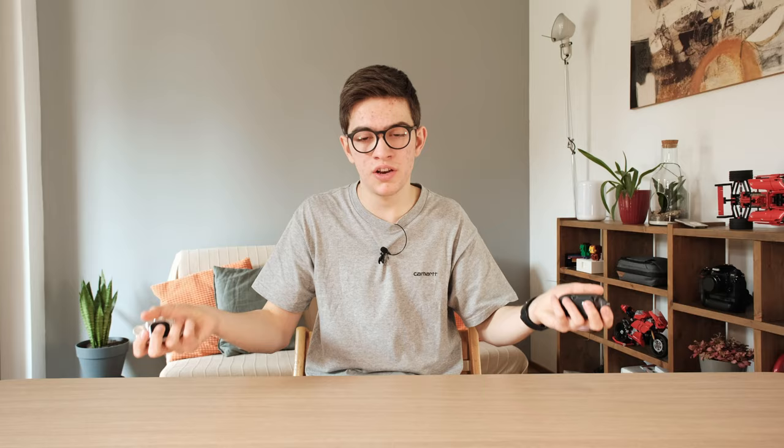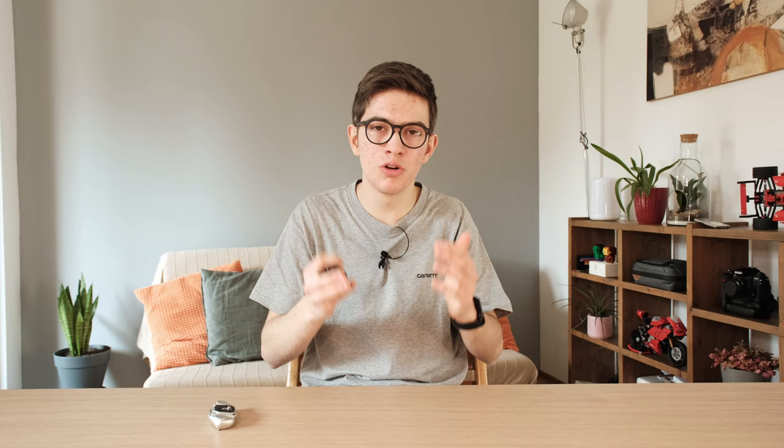Now it's time to find out which one is the winner, but first let's look at pricing. The Peak Design Captur V3 is available at €74.99 on PeakDesign.com, while the PGY Tech Battle Clip is available at €54.90 on the PGY Tech website. Throughout the video we've seen only small differences between the two products, but the price is the major differentiator. To me, the winner is the PGY Tech — it's a more universal product with great material quality and compatible with most backpacks.